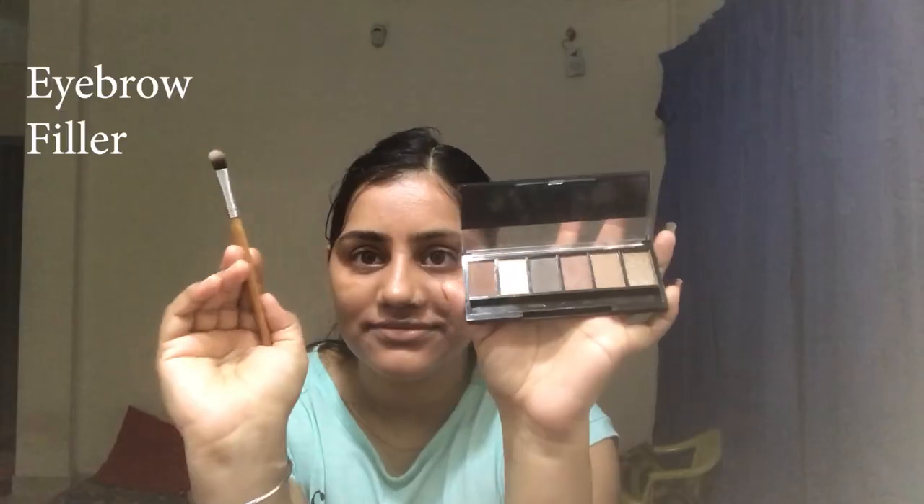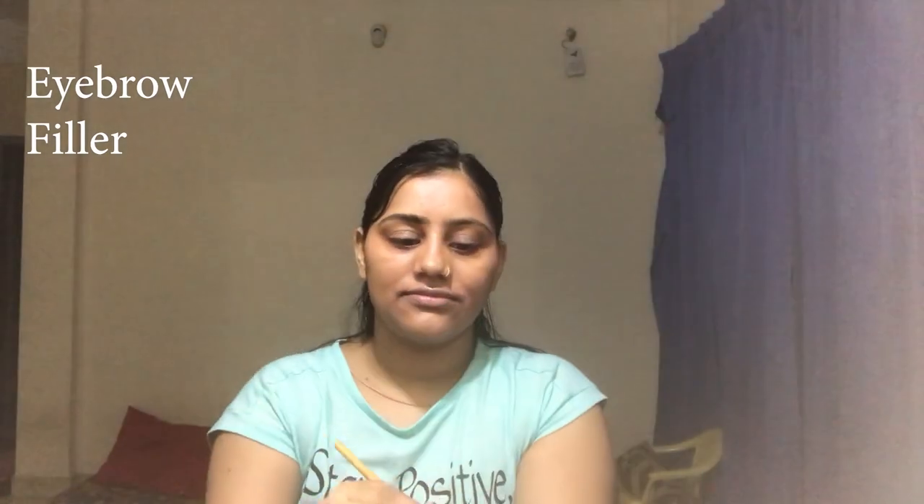Now I will use the eyebrow shaper. I will fill it in and give a final shape. I will only do one eye to show you the difference. I am filling with a dark shade of brown — not the darkest, but a dark brown from light brown. An eyebrow filling pencil is available and you can use that, but I prefer to fill with eyeshadow.